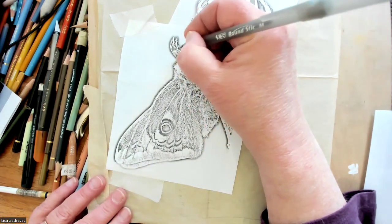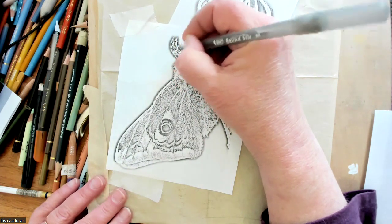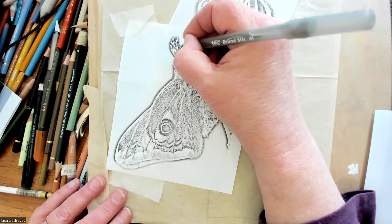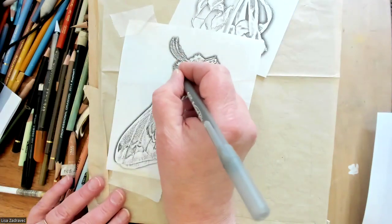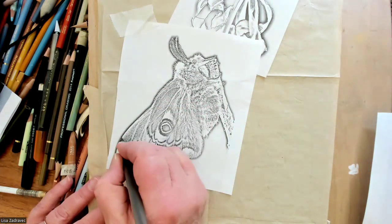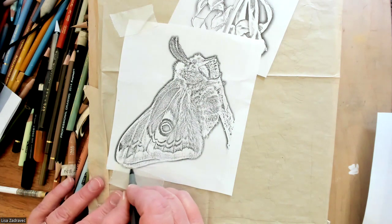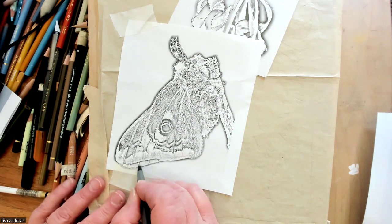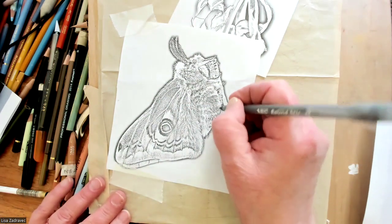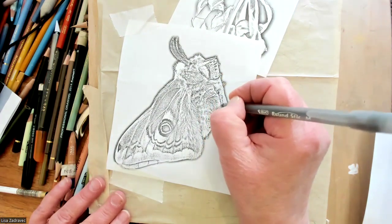This moth is wonderful! Remember, I'm working on black, so my lines are going to be white. All of this white fluff — I don't have to worry about a black outline on a white moth. He's got all his little hairiness; I can just draw a white line in here because it's going to come out white.